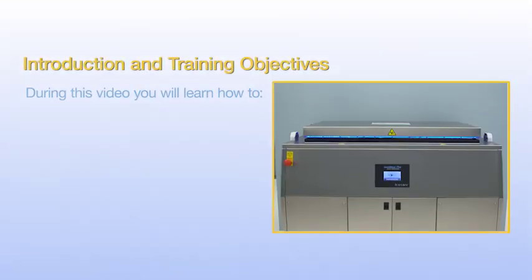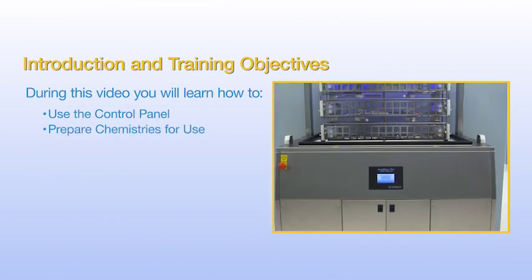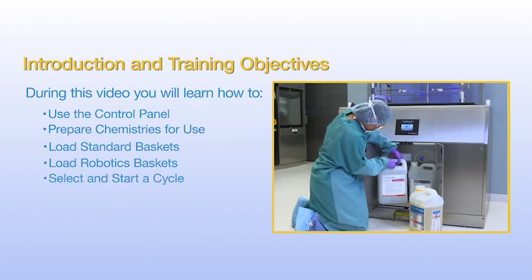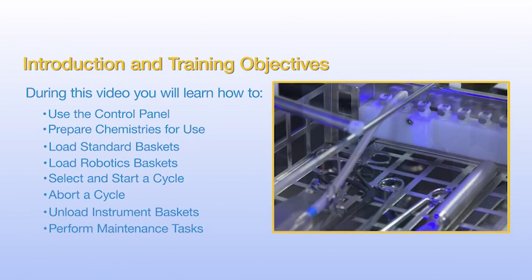During this video, you will learn how to use the control panel, prepare chemistries for use, load standard baskets, load robotics baskets, select and start a cycle, abort a cycle, unload instrument baskets, and perform maintenance tasks.